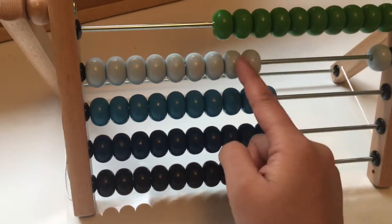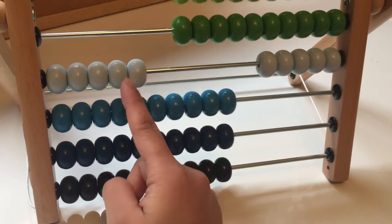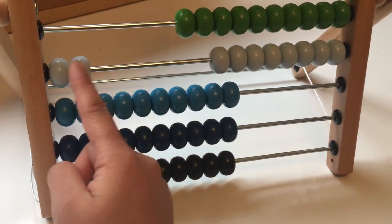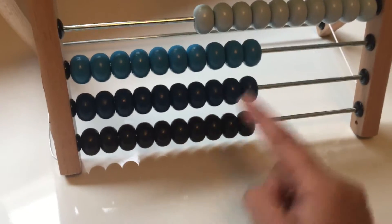Let's count the light blue beads. One, two, three, four, five, six, seven, eight, nine, ten.